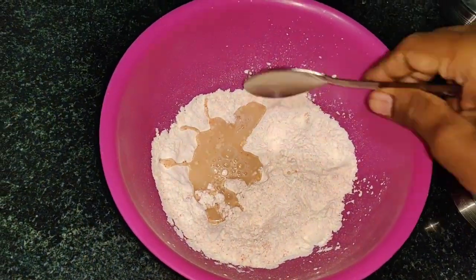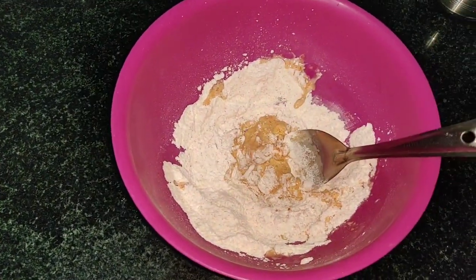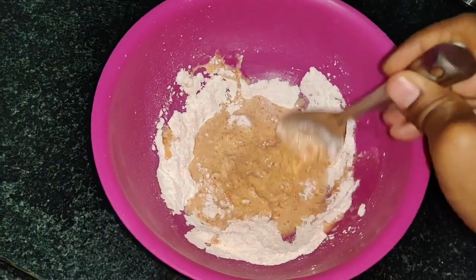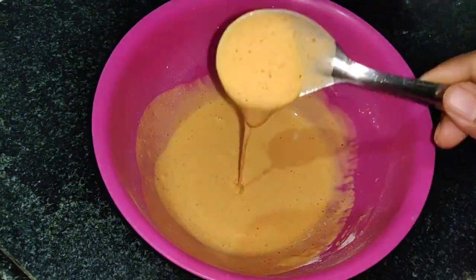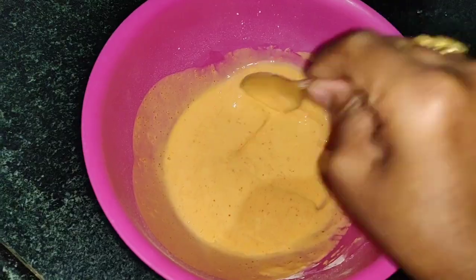Now let's add water and mix it. Remember, the batter consistency should not be too thick or too loose — it should be of medium, flowing consistency. If you add cauliflower florets to a lighter batter, it will be crispy.